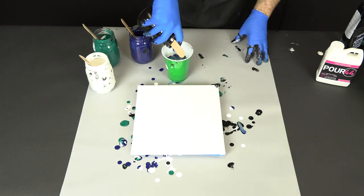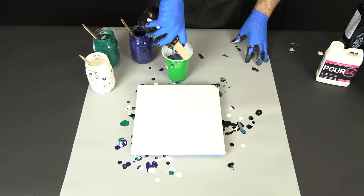You can alternate to personalize your final outcome. Now it's time to get that one cup onto the canvas. There are a lot of different ways that you can do this, and in some of our future videos we'll show you different ways. Today, I'm just going to pour it right onto the canvas, and that's a perfectly acceptable way to do it.